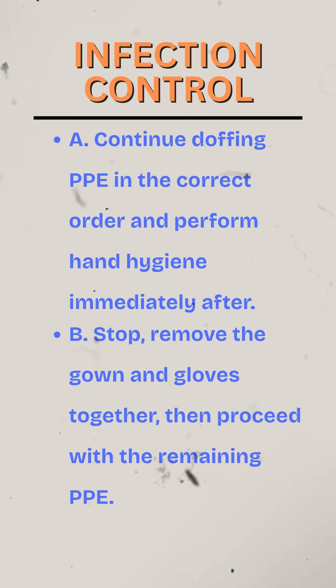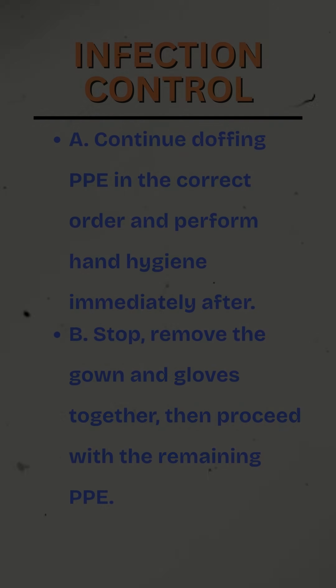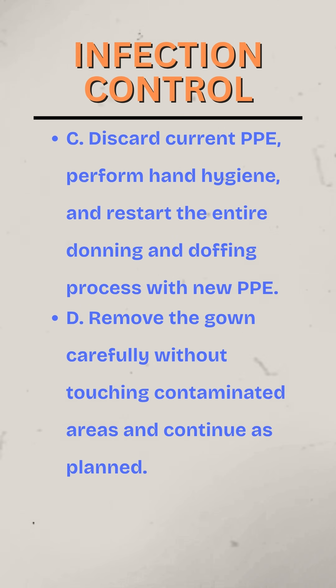A. Continue doffing PPE in the correct order and perform hand hygiene immediately after. B. Stop, remove the gown and gloves together, then proceed with the remaining PPE. C. Discard current PPE, perform hand hygiene, and restart the entire donning and doffing process with new PPE. D. Remove the gown carefully without touching contaminated areas and continue as planned.